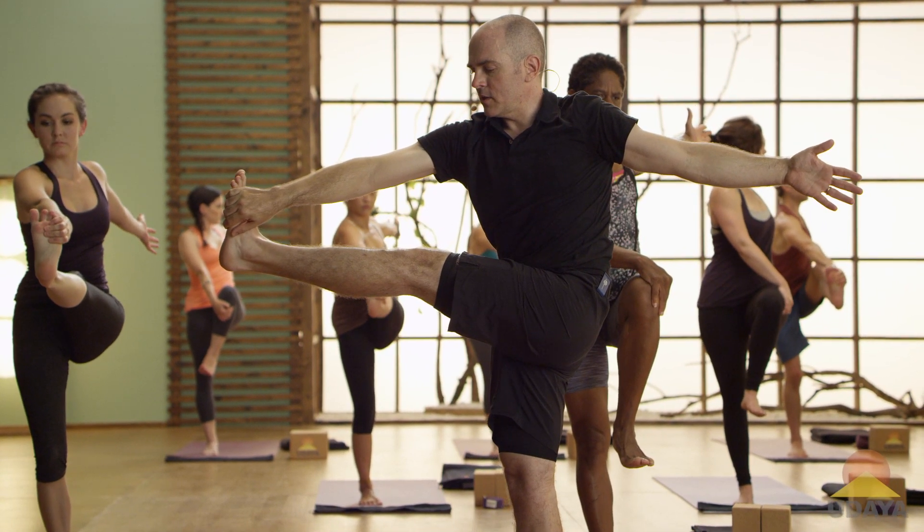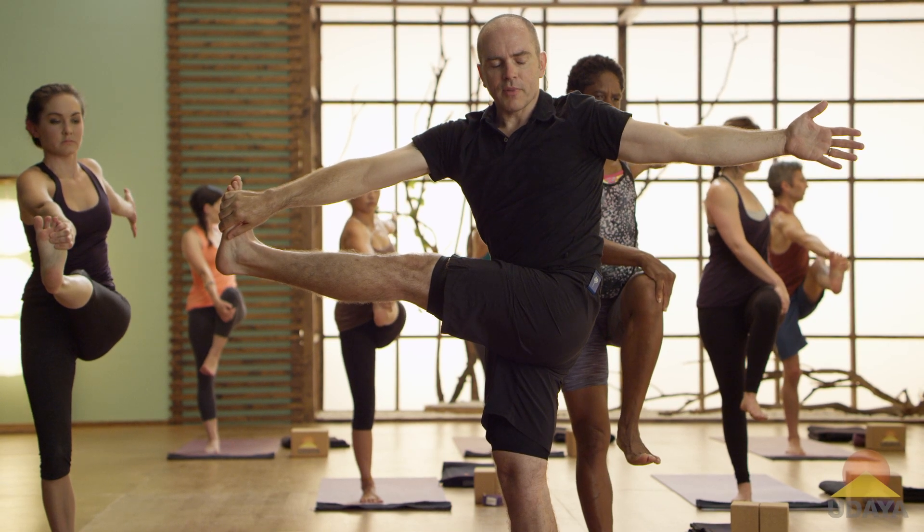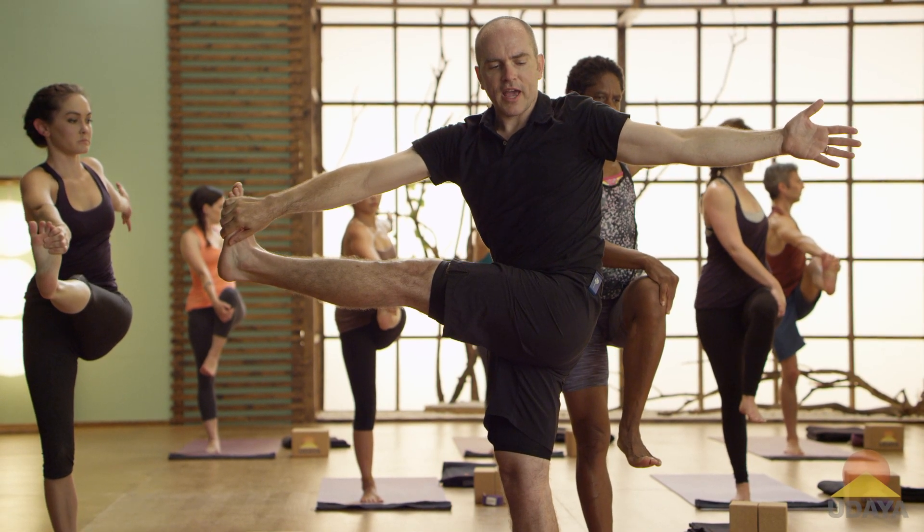Left hip draws down, right hip draws back. Maybe you can look back at your left thumb. Maybe not. Maybe just look back halfway.